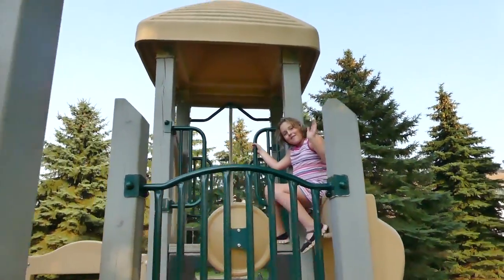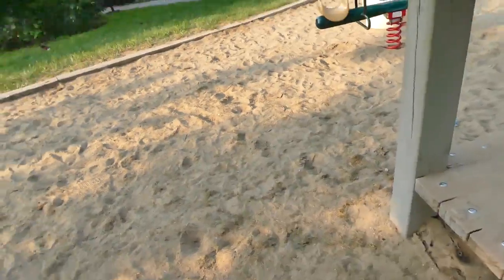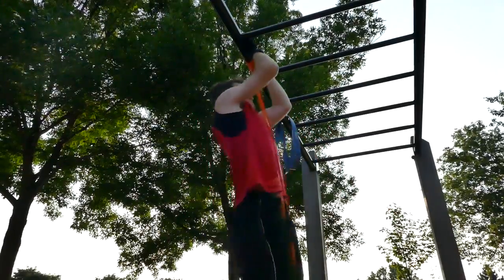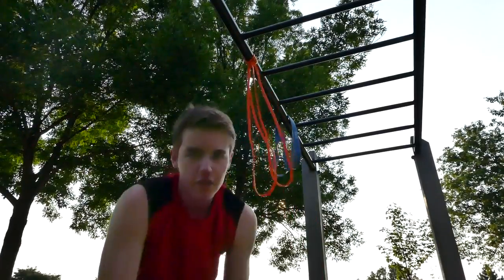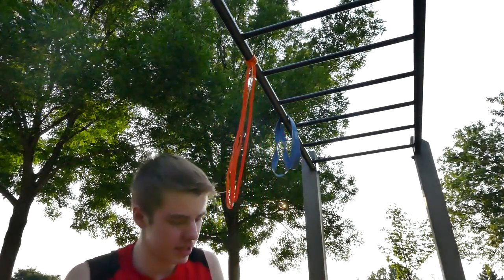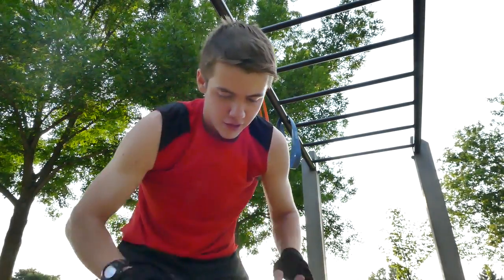We've got a little spectator. Say hi. So we're going to keep going, but she's just chilling up there. That little hold at the end builds up tension, makes your muscles much more tired. I'm feeling it so much already.